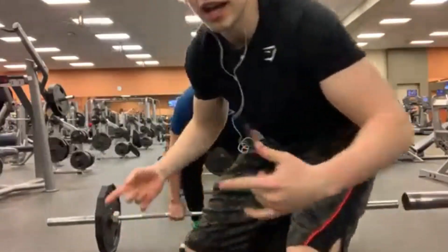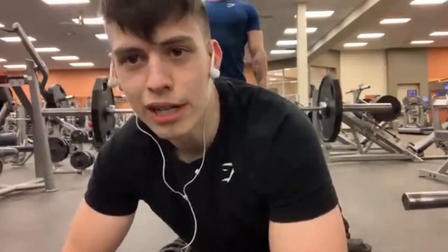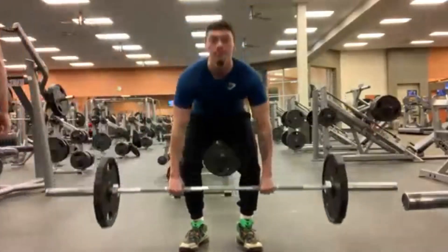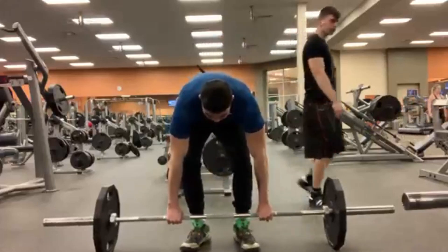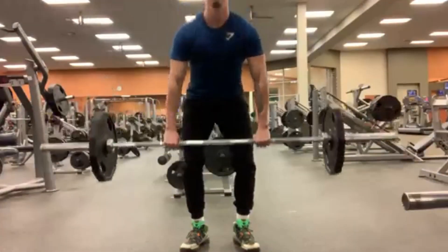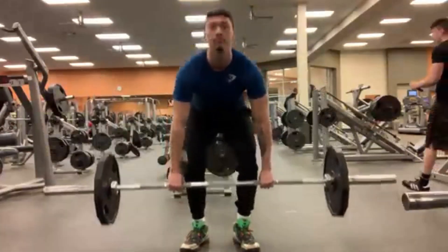It's big deadlift day — no belts needed around here, and we didn't even take pre today. That's my friend Mike doing the intro, and we're doing a deadlift video today. It's going to be very similar to my sumo deadlift video, except this is conventional.